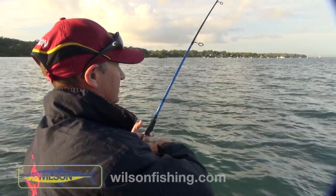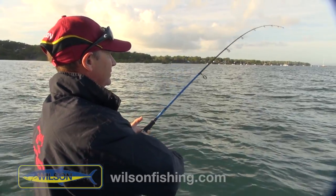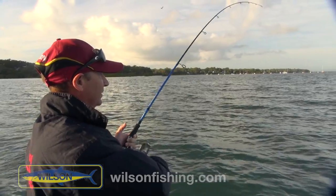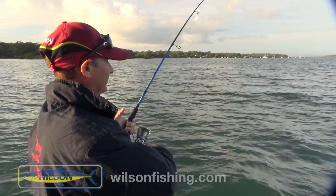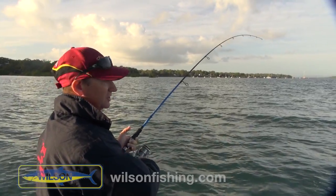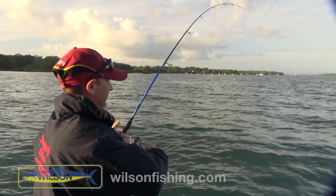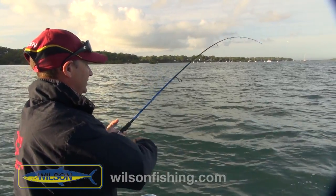Especially with the braid, and we're in such shallow water — when you do your pump and winds, just nice and easy short pump and winds, keeping the pressure on the fish the whole time. Because especially with the braid, you give it a little bit of slack and these guys will just shake the hook straight out of their mouth, or the side of their head. So just nice and easy — you can see I'm just taking it nice and easy on the fish.